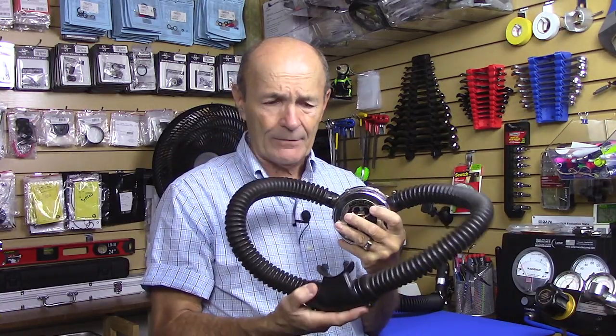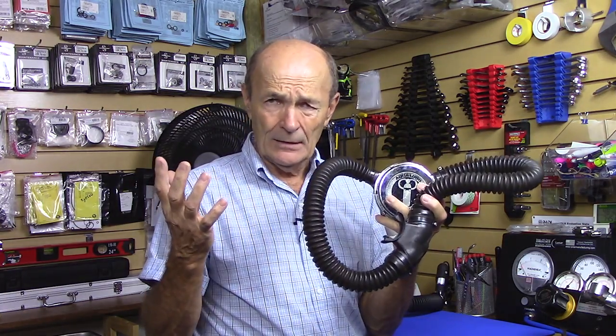You can't put on a buoyancy compensator inflator — none of that stuff. And most of those things are mandatory now. If you're diving with a group, or from a dive charter boat with professional divers, you have to have an SPG — they won't allow you to dive without one — and you have to have a safe second.